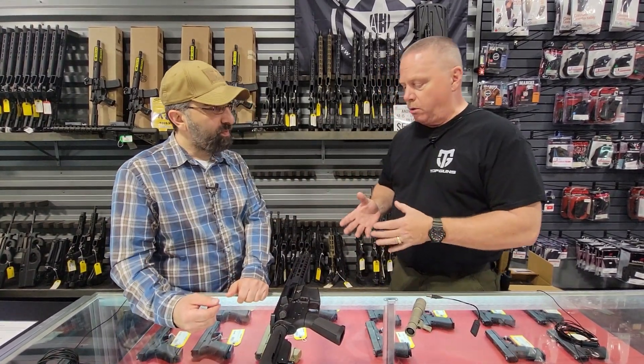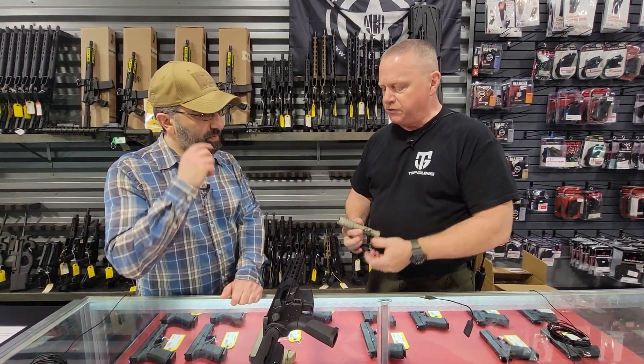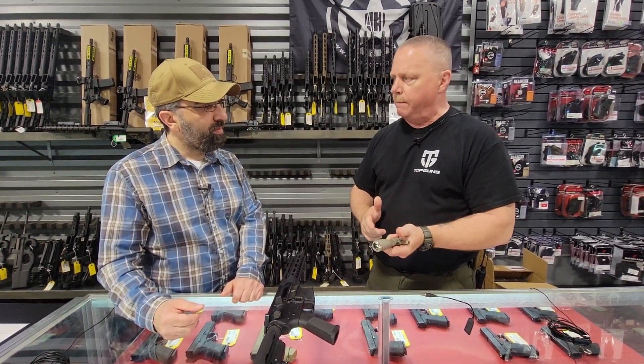Personally, I keep a smaller light on my gun. I like what's called a tail cap switch on my guns. I always mount my light on the left side of my forearm. I'm a right-handed shooter, so that way I can easily manipulate on and off with my weak hand thumb. Works well for me.